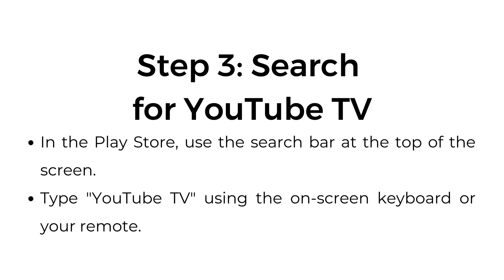Step 3: Search for YouTube TV. In the Play Store, use the search bar at the top of the screen. Type YouTube TV using the on-screen keyboard or your remote.